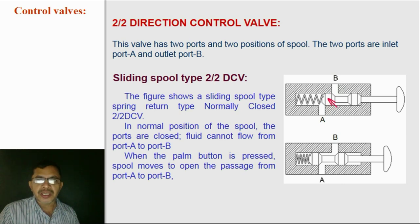There is a spool in between. When we press the palm button, the connection is made from A to B so that fluid can flow from A to B or B to A. This valve is open when it is pressed. In normal position, this valve is closed. Hence, we call this type of valve as a normally closed valve. When pressed or actuated, the valve will open. The figure shows a normally closed type 2x2 Direction Control Valve.